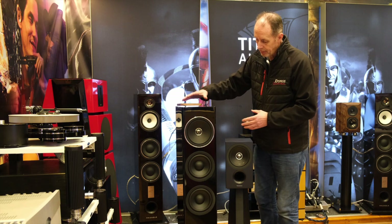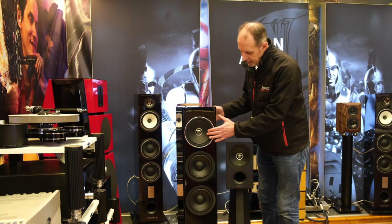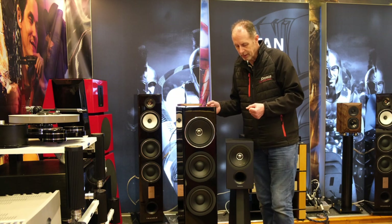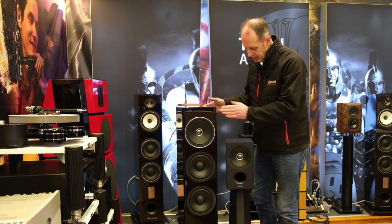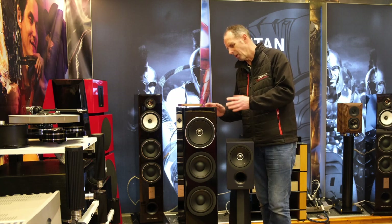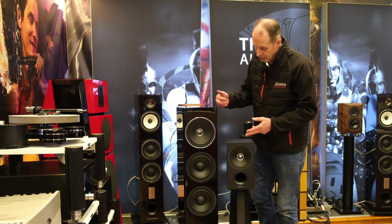This particular cabinet and drive units have been designed to eliminate vibration, so Technics have put a lot of effort into the design of the cabinet and also into the drivers themselves to try and completely remove unwanted vibration, which is obviously a major problem with most loudspeakers. It's a little bit more sensitive than its smaller brother at 88dB, meaning you can drive it with the vast majority of amplifiers out there. It's a 4-ohm load, so you'd probably avoid valve amps, but any decent high-powered solid-state amplifier won't struggle to drive them — and obviously it works very well with Technics amplifiers, as does its baby brother.